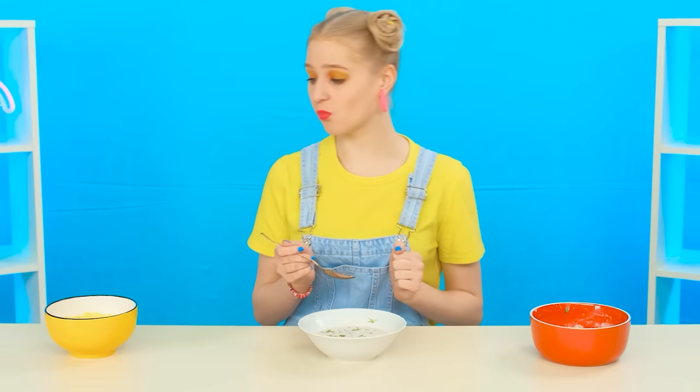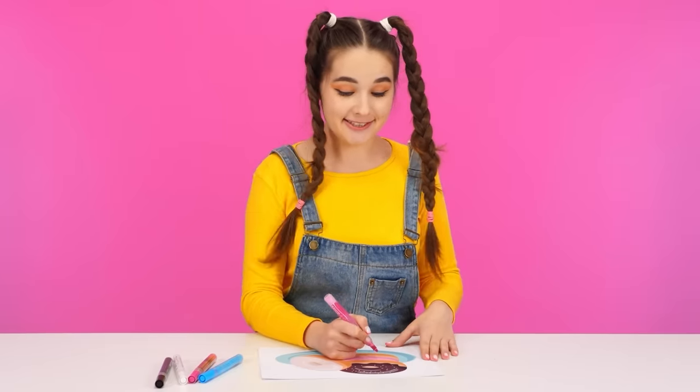Next one. Something interesting. No, that's not it. Now the third soup — it looks a complete mess. Let's try it. This is the best soup I've ever had. Yes, it's the winner. Jane, congratulations. Now there'll be something interesting.